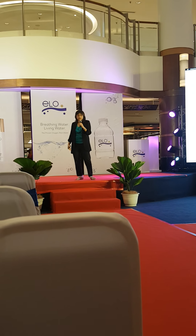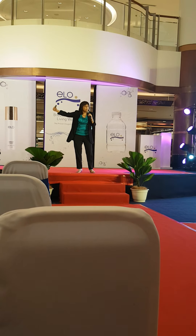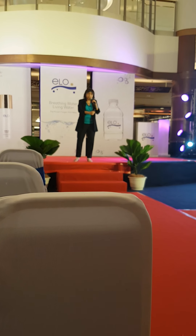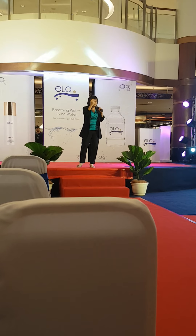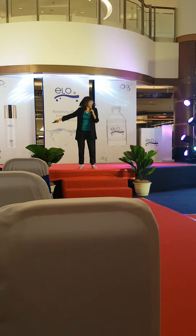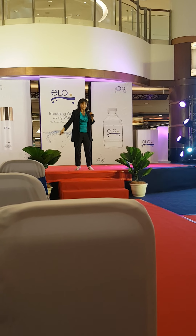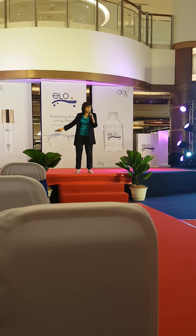Now she goes to France vineyard with one suitcase of ELO water so she can do both. Notice the stop-start recovery pattern on the slide.